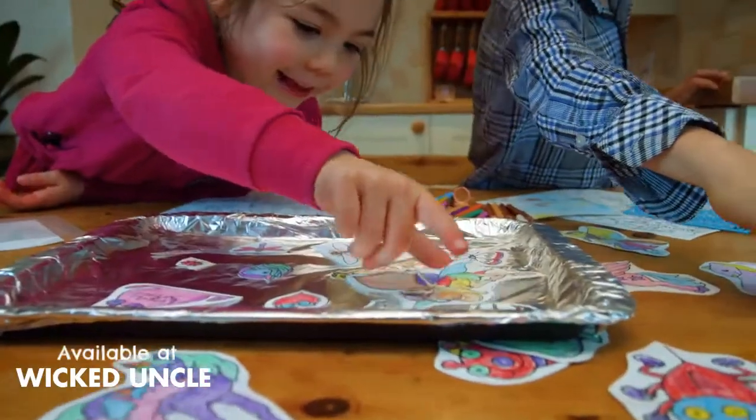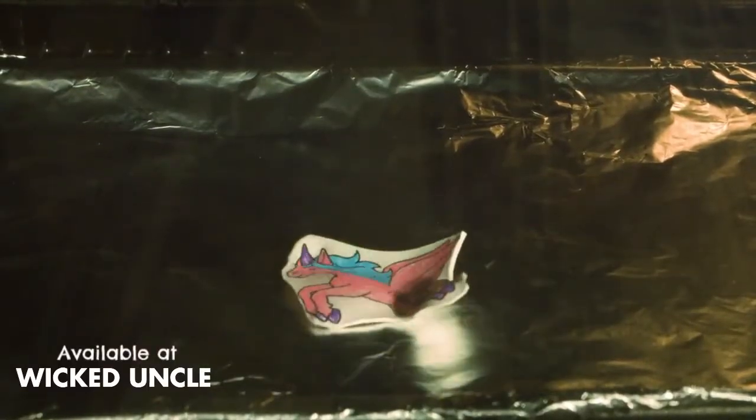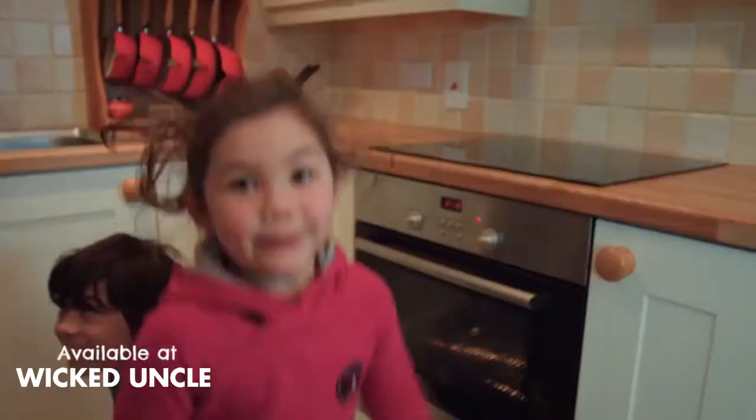Then carefully cut them out, get an adult to place them into a preheated oven and watch as they shrink seven times smaller and seven times thicker.